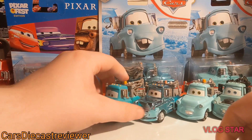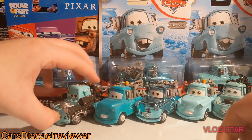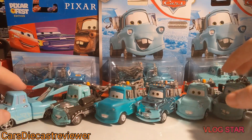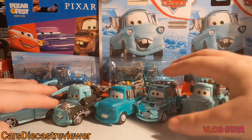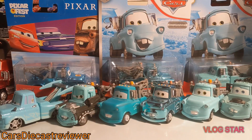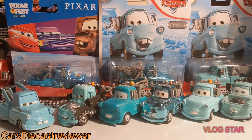Let me know in the comments below which is your favourite Mater that I brought out here today. We've got the Blue Mater, Tokyo Mater — I really do like that metallic Mater. If you are new, make sure you subscribe. If you somehow dislike my new content, dislike it — I don't mind. Hit that bell notification button down below. Until the next one, bye guys.